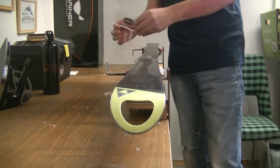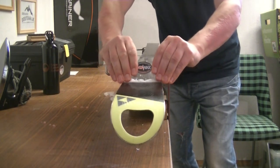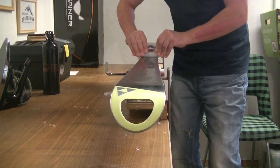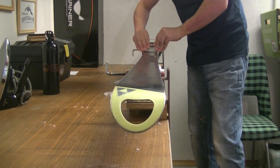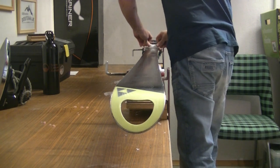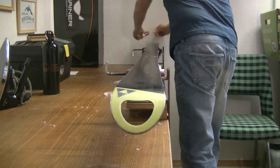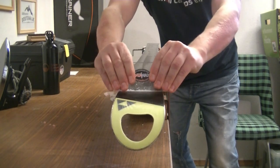Here we go — just hold your scraper nice and firm and then just pull back. There you can see the wax shavings are coming off. I like to do relatively long passes down the ski and then just remove the excess as you go. Depending on preference, you may want to pull or you may want to push the scraper.